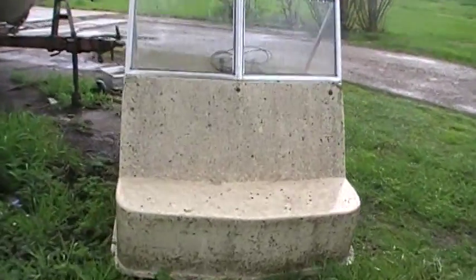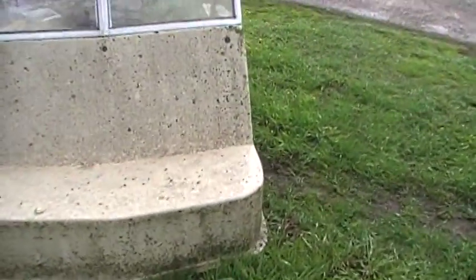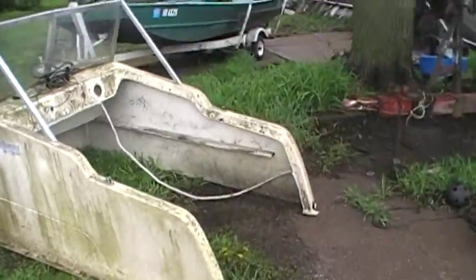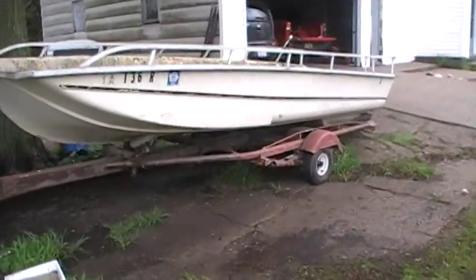I don't really know what I'm doing — I'm not a restorer, I'm a truck driver — but I watch videos and read books. I figure with as much damage as this boat probably has, I'm not going to be able to really harm it. So here we go.